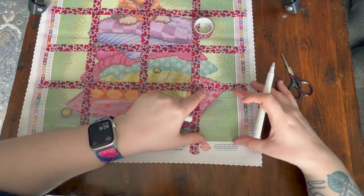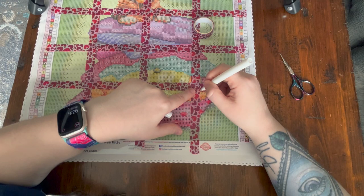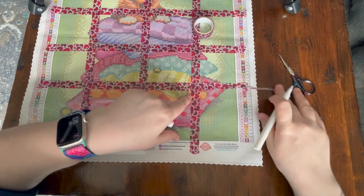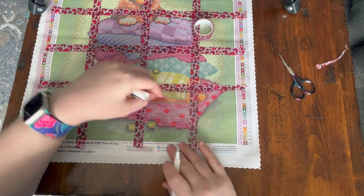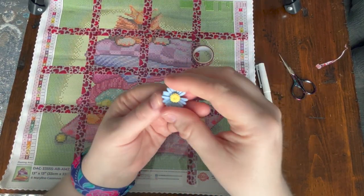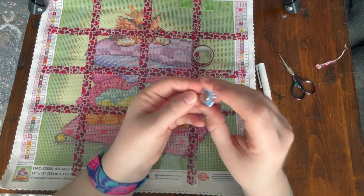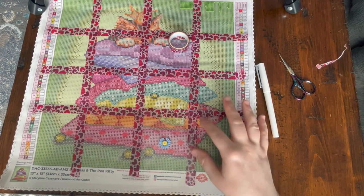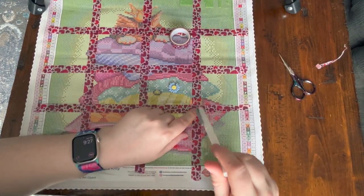I'll show you the ceramic blade cutter in action. I'm going to cut the plastic using the washi tape as a guide — I might actually need a ruler since I'm not great at cutting straight. Once you've cut and pulled back the plastic, you can use the cover minder that comes in Diamond Art Club toolkits. It's a decorative piece with two magnets — one glued on and one floating — that holds the plastic back so you can diamond paint that section without fighting the plastic.